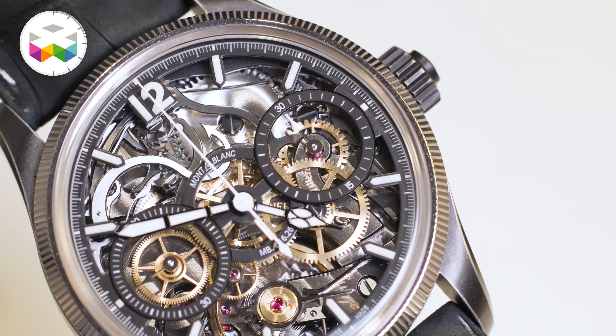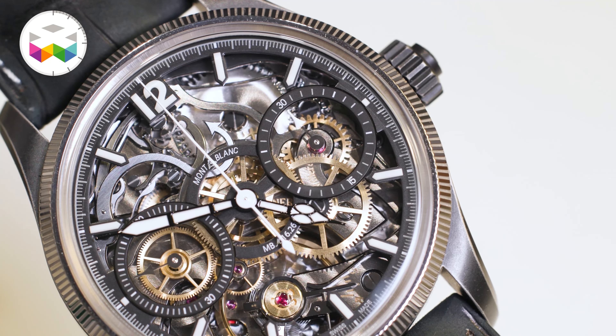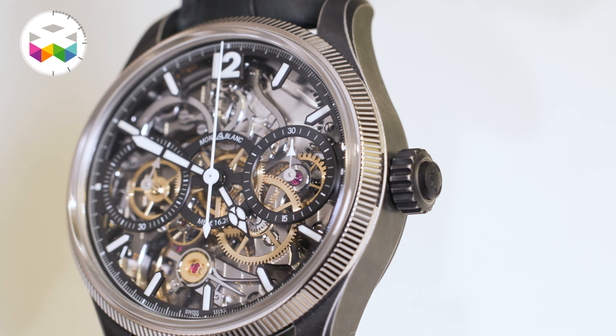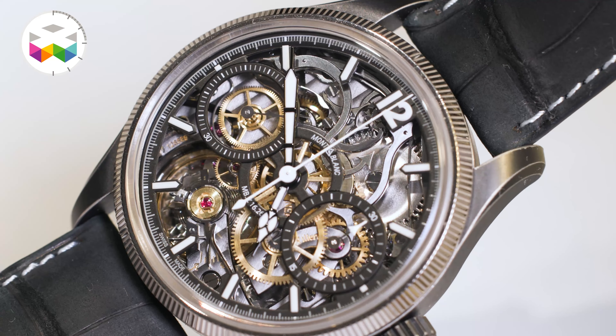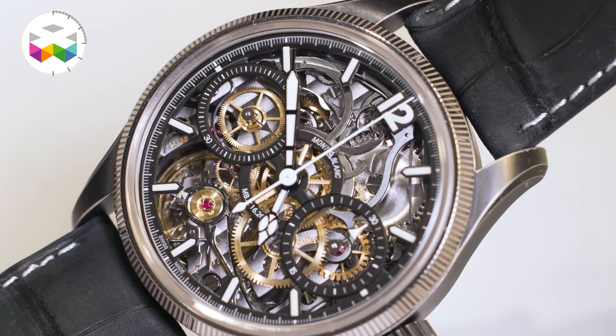We came up with this fruited basil that was coming from the history of Minerva in 1927. Minerva was the first maison to bring that fruited basil, which is a very interesting recognition for the fact that there is a Minerva movement inside the Mont Blanc watch.